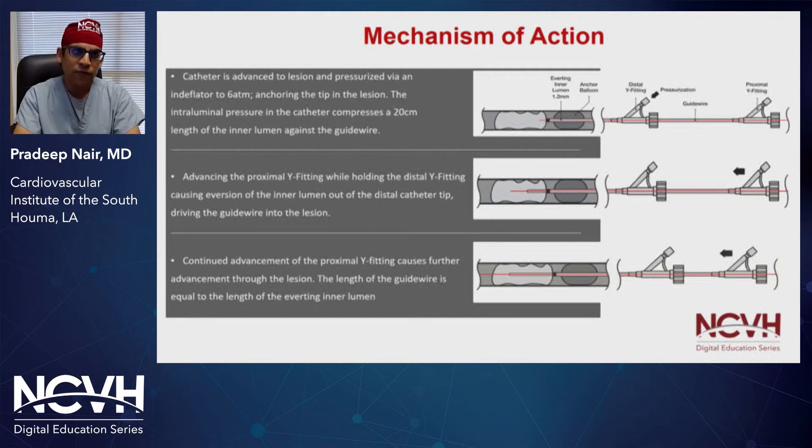We inflate the balloon with an end deflator that anchors and centers the wire and what we call the everting balloon on the inner lumen. There's a 20 centimeter length of this inner lumen that compresses the wire and allows for passage of the wire through the true center of the vessel. You have two Y-fittings, and the proximal one is advanced while holding and pinning the distal Y-fitting. As you advance, you're essentially everting the inner lumen of the balloon and advancing the guide wire through the lesion, with the potential of crossing the proximal cap.